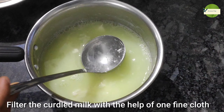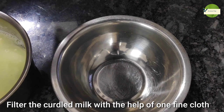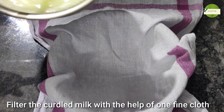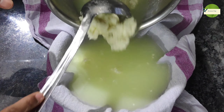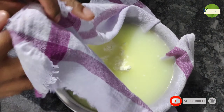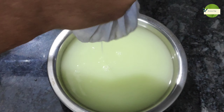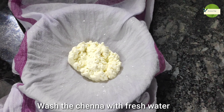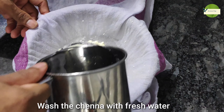We will put a filter on the other side. I have to dry it with a little bit of a filter.